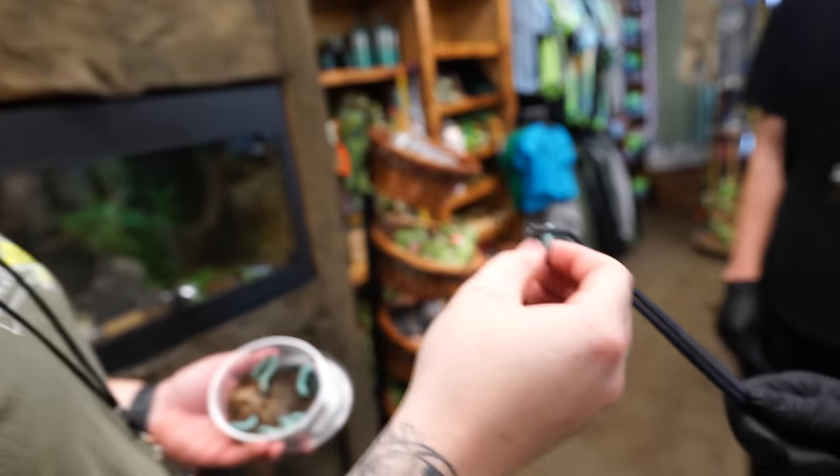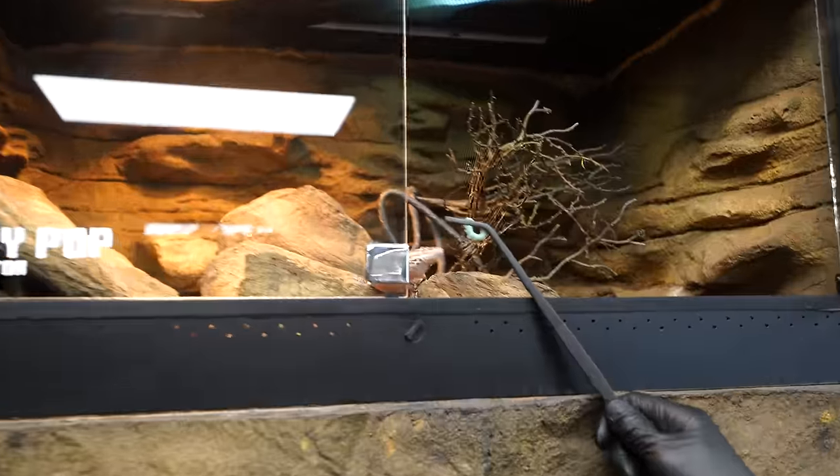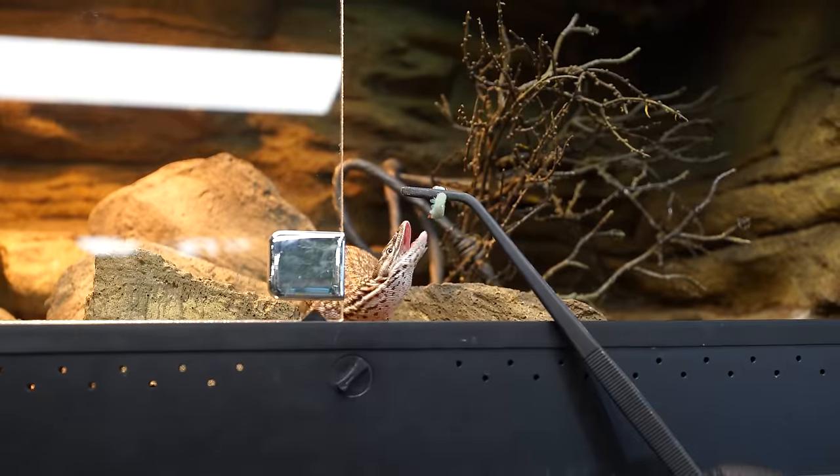Next up, we've got Cherry Pop, the acumonitor — the smallest monitor species on the planet and a true monitor, so it is Varanus. We call her Cherry Pop because she's red. If you just put the food right up to her — we can see she's the best. They're so smart.